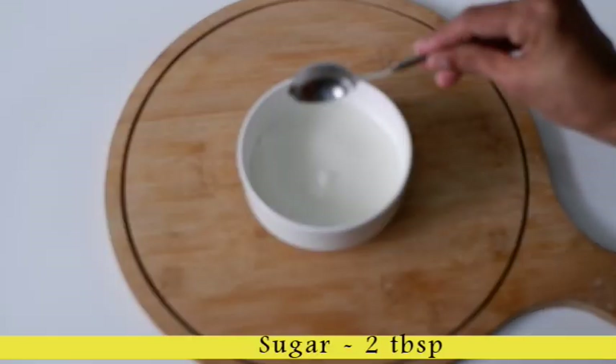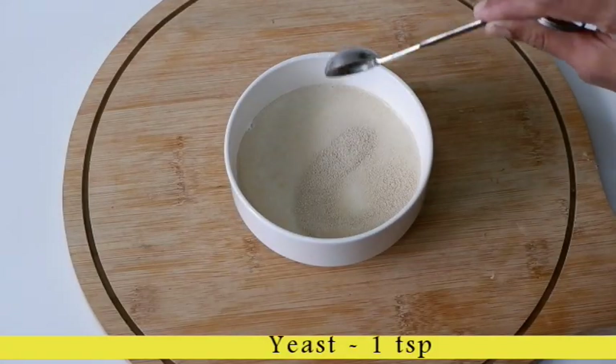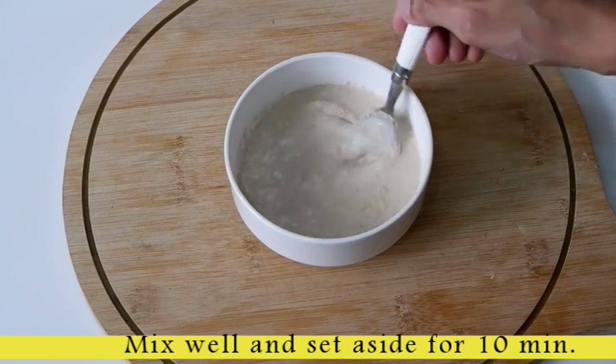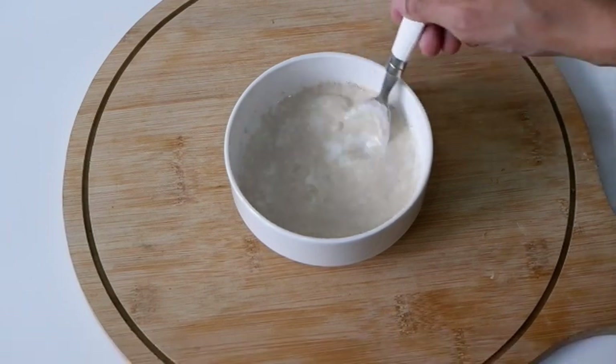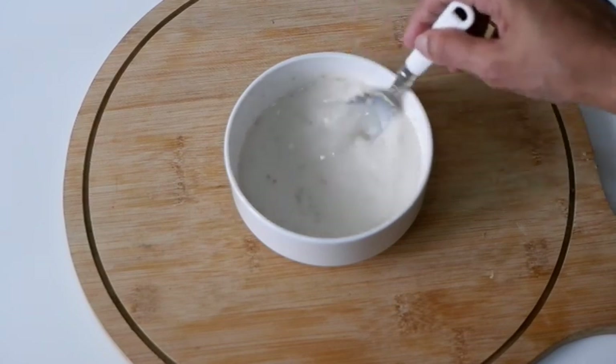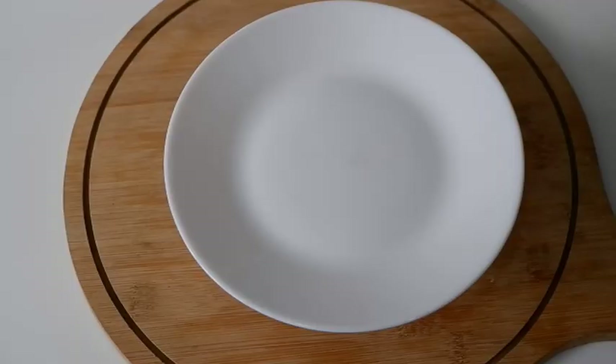2 tablespoons of the chicken fillings, 1 teaspoon of yeast, and 1 teaspoon of egg. Add 1 teaspoon of the egg fillings.